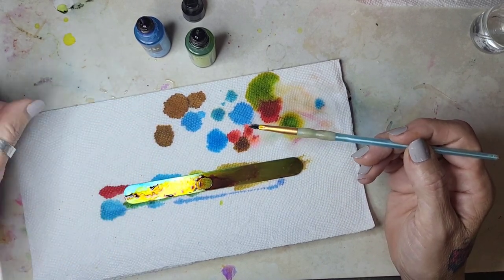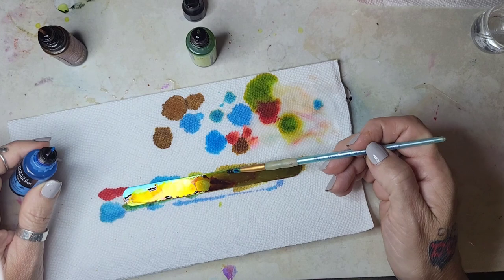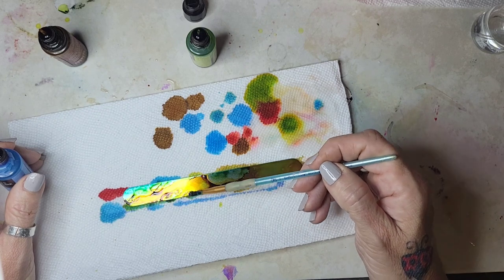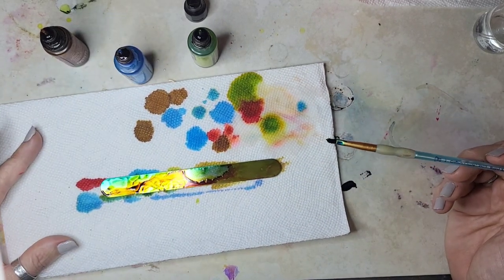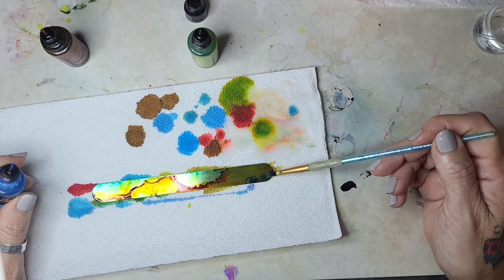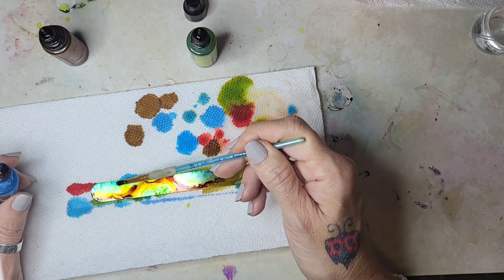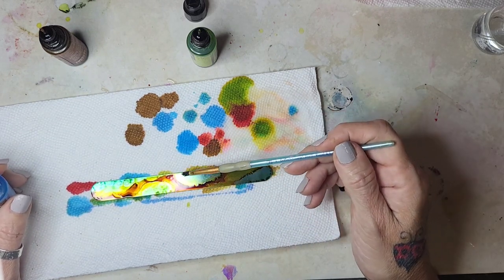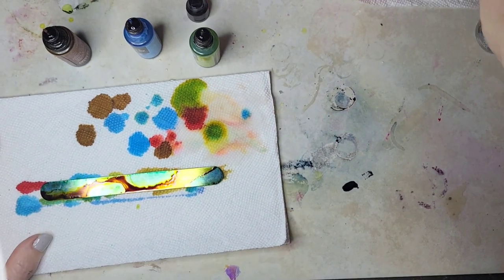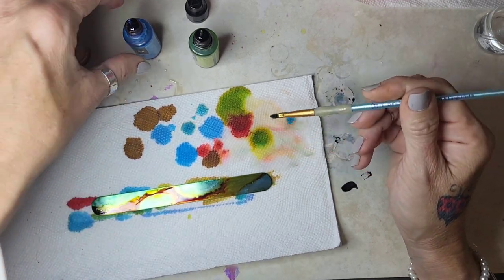I've got a hair in there! If you can see all that that's happening in there — I hope so. I'll do a little bit of blue down here too, just wanted to do a little something different. I'll do some dots.